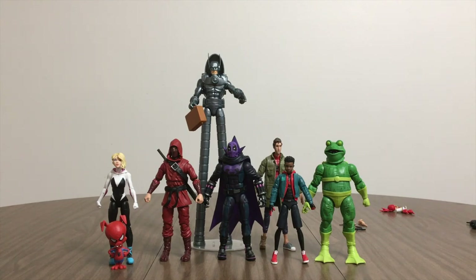What I do is package the figures in a box and send them first class mail if it's light enough — under 14 ounces — and most figures even in the box are. I'm Brad, proprietor of Barstool Entertainment. I hope you enjoyed this video, and thanks for stopping by.